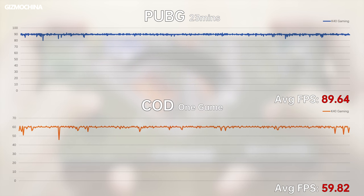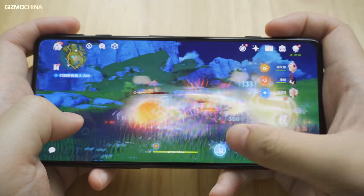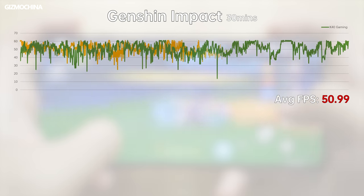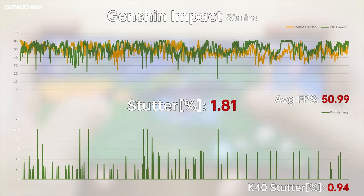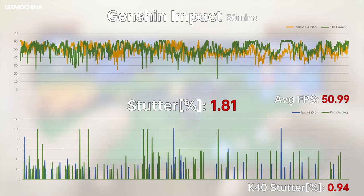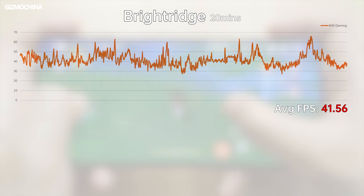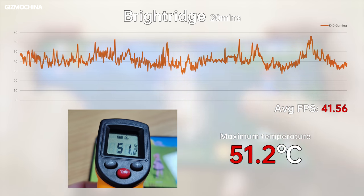The K40 Gaming Edition can run a near full frame rate in PUBG at smooth/90fps, and COD Mobile is also available at full frame. Redmi and miHoYo worked together to optimize Genshin Impact, but actual results are not very different from the Realme GT Neo, averaging 50.99fps with slightly less lag. Bright Ridge averages 41.56fps. The temperature reaches 50°C at the front and 49°C at the back, and the metal frame makes it feel much hotter than a plastic frame phone.